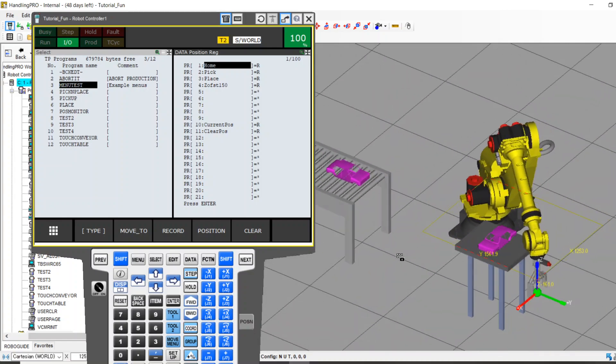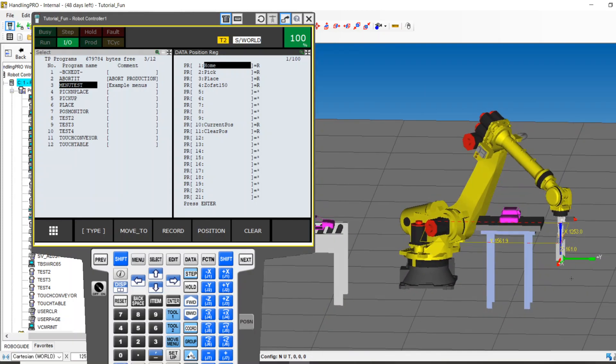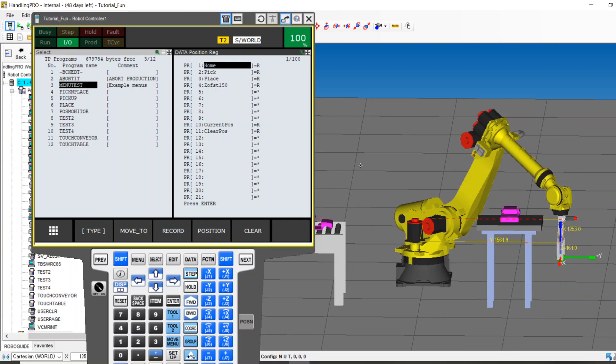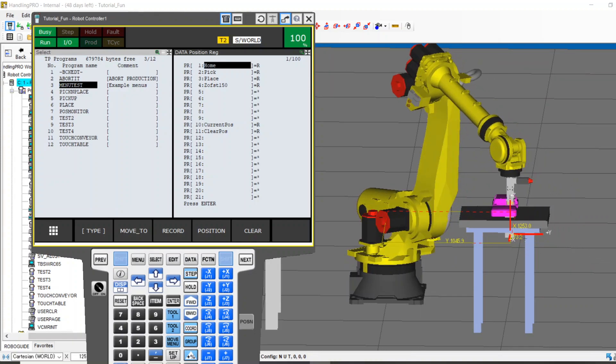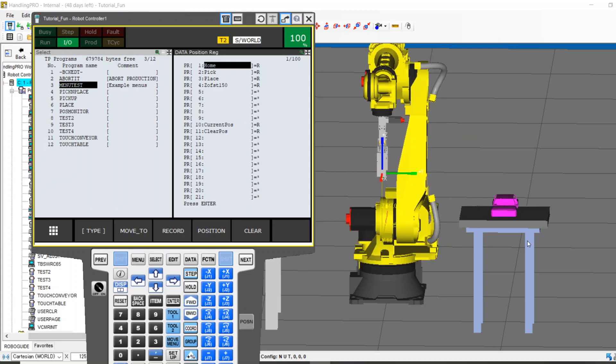Let's say you had a robot like this, like we've played with in the past, and maybe part of the sequence is it has to come down to some bin or conveyor down here. Let's see what would happen if you just turned on the robot and said go home. I'm going to go to my position registers, go to the home position, and say shift move to — to simulate what would happen. Oh no, you go through the table, through the car, you destroy your tool, you destroy the machine. You just cost your company $20,000 because you turned your robot on and went straight home.